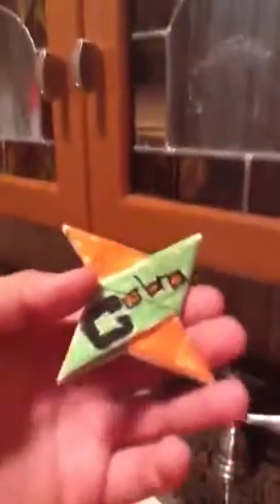Hey guys, BassmasterFilms here, and I have two things to be showing you guys today. Alright, so one thing is an origami ninja star that my friend Muhammad made for me. There's the cobra right there. It's not that good, it's not the best, but I didn't do this at all. My friend did it.